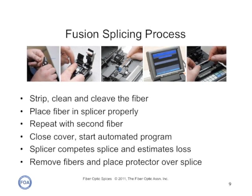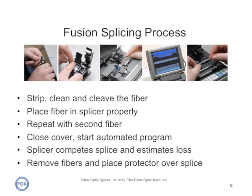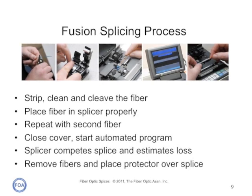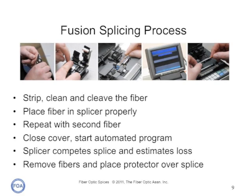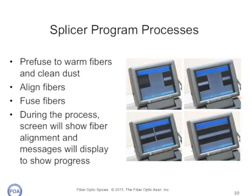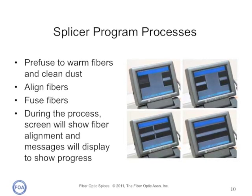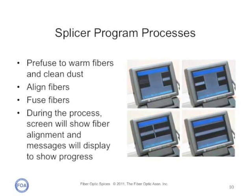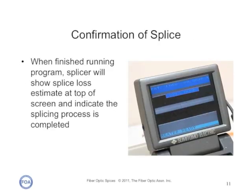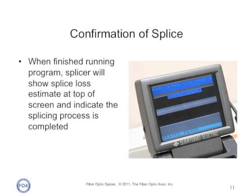The fusion splice process is straightforward. You strip, clean, and cleave the fiber, and place the fiber in the jaws of the splicer properly. Repeat with a second fiber, close the cover, and start the automated program. The splicer will complete the splice and estimate the loss. When you're through, you remove the fiber and place the splice protector over the splice. Here's the screen of a single fiber splicer during a splice. First, it pre-fuses the fibers to warm them up and clean the dust off. It aligns them and fuses them. During the process, the screen will show fiber alignment and give you messages to describe what process is being done. When finished, the splicer will show the splice loss estimate at the top of the screen and indicate the splicing process has been completed.